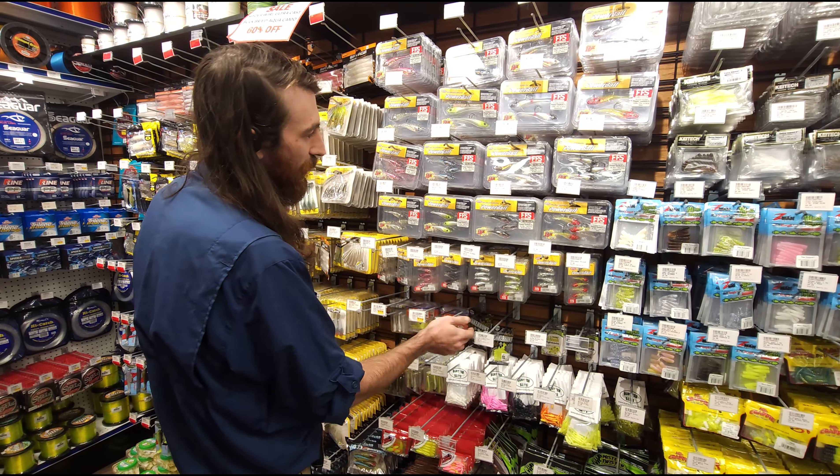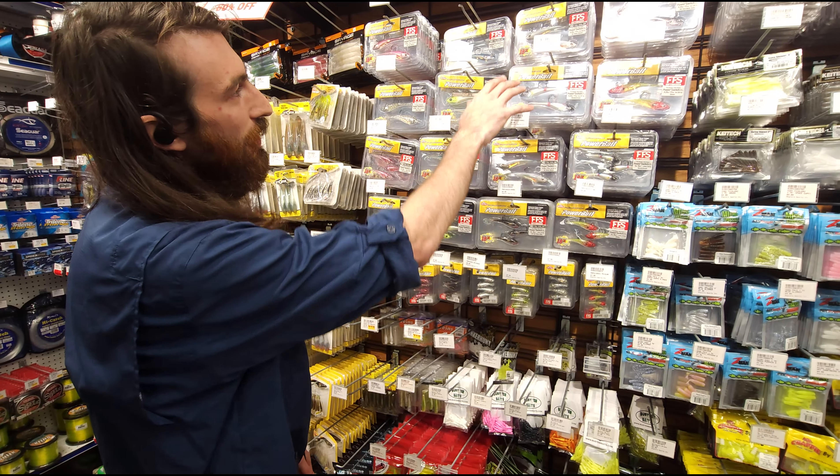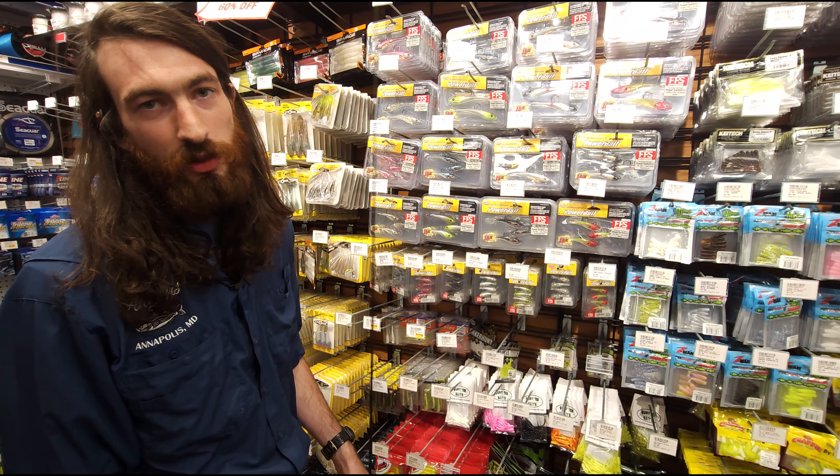I got the perch size, I got kind of medium stuff if you're doing the rivers or want to do some freshwater, and then all these four-inch ones will be perfect for the rockfish around here.